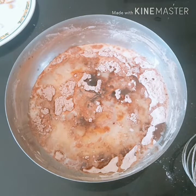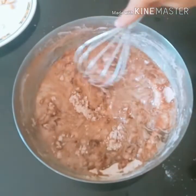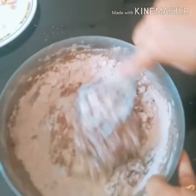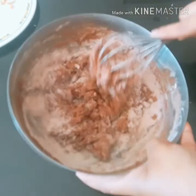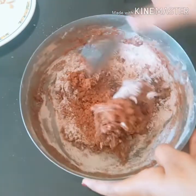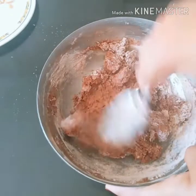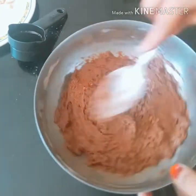Now, the aluminum plate will be mixed on a medium flame. Let's mix with a whisk and a spoon. Add 2 tablespoons of palm oil and mix it well.